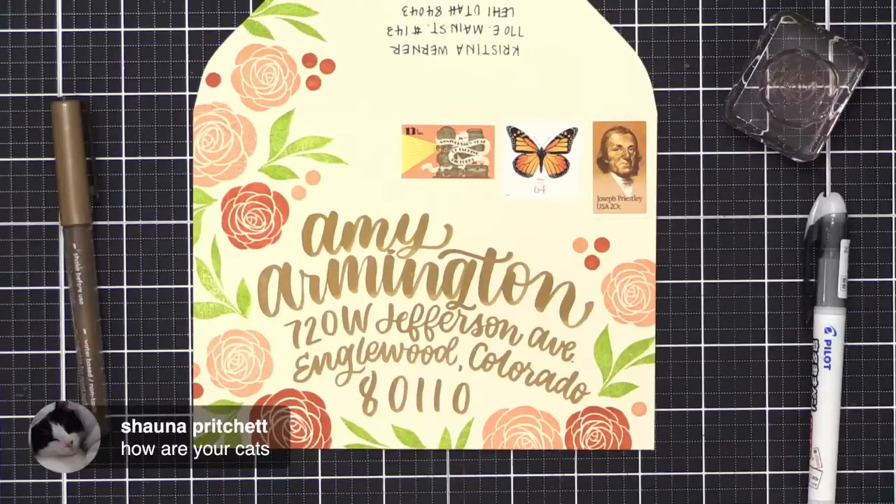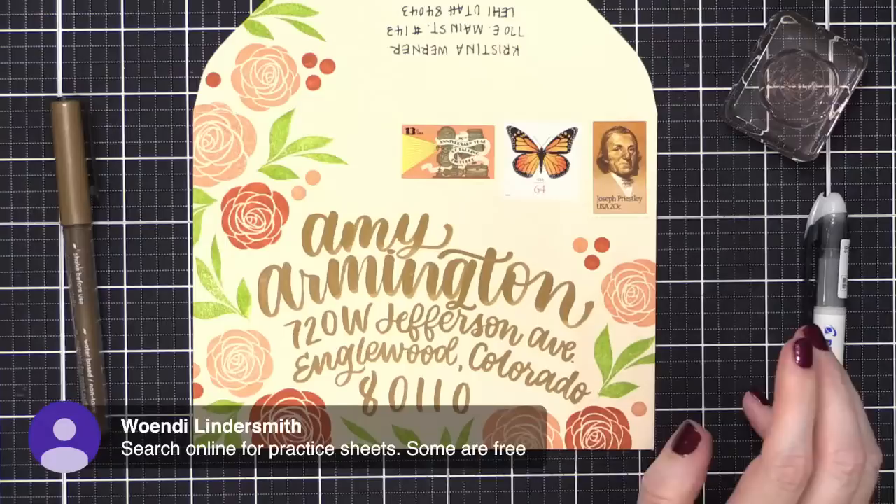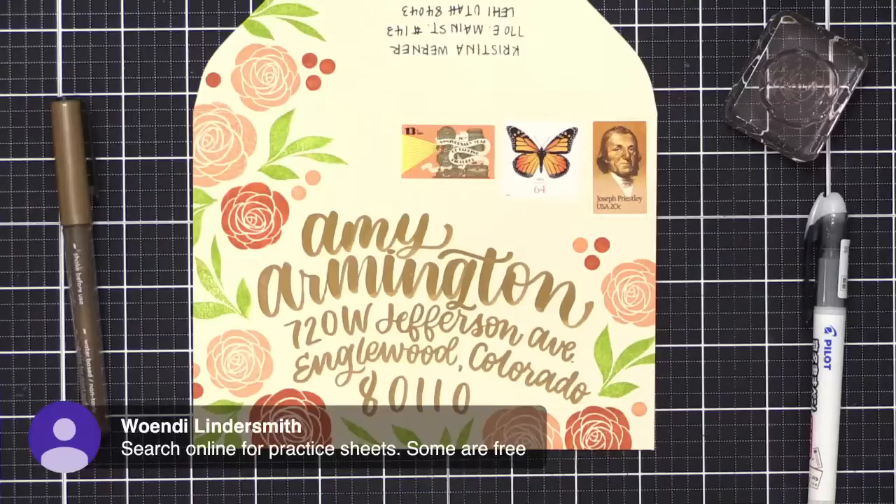Shana asks how my cats are — they're doing great, currently napping on my bed. Wendy has a suggestion for improving handwriting: look for online practice sheets, some are free. It's a great suggestion, highly recommend it.